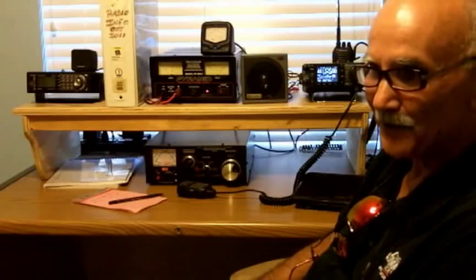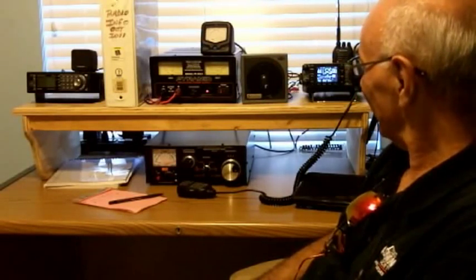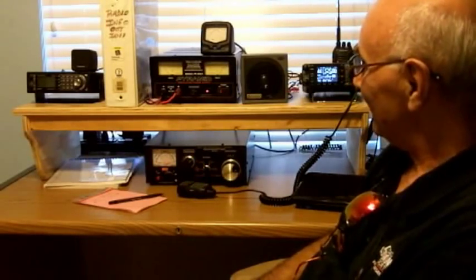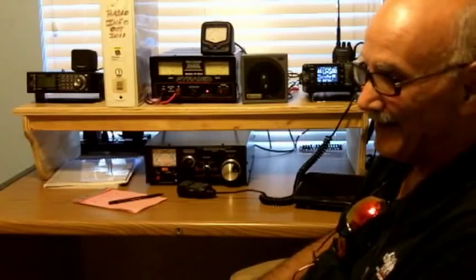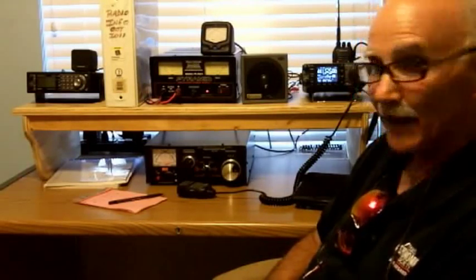We're going to do this video-style and show you some pieces of equipment that you may or may not need in your ham shack. This happens to be mine. So let's go through the pieces of equipment one at a time, describe what they are and what they do, and then I'm going to show you how some of them actually function.